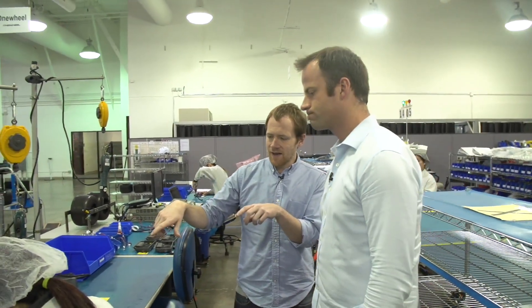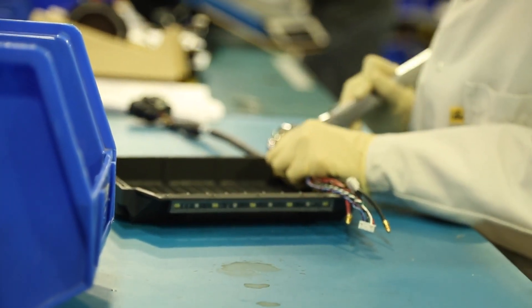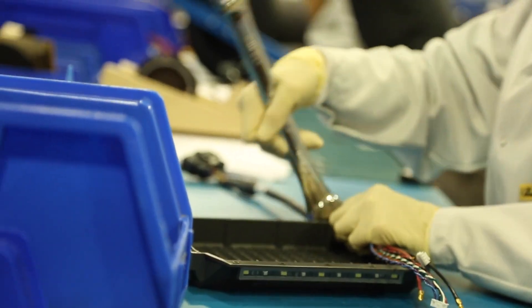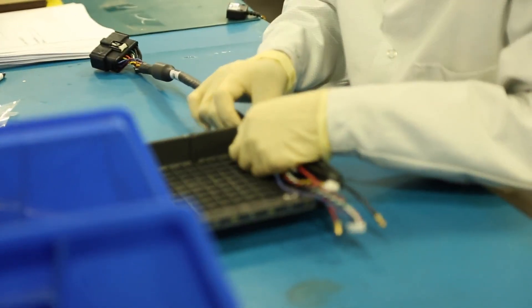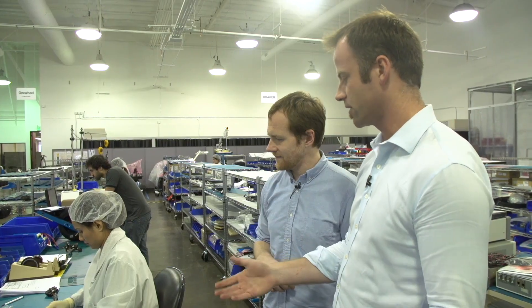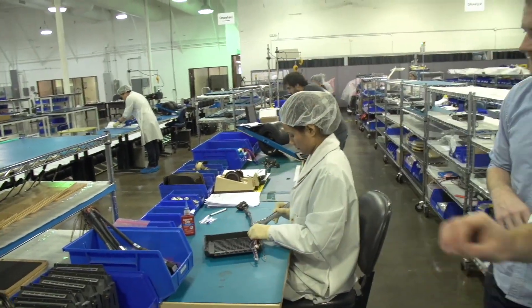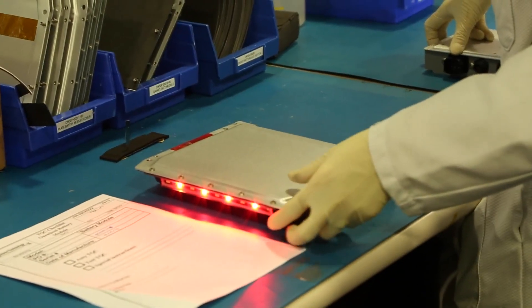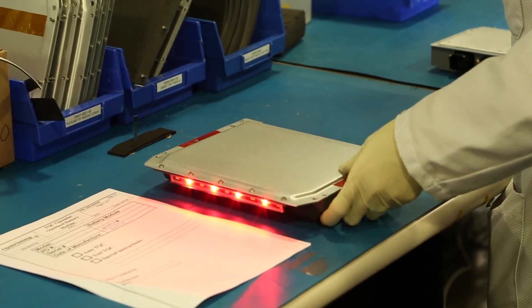On one side of the Onewheel is the controller and on the other side is the battery module. Here she's building the battery module, which holds the powerful lithium iron phosphate battery and also has the cable that connects the two sides — connecting the battery to the motor controller. You'll also see in the front there's a little strip of LEDs — white and red on either side — so that depending on which direction you're going, you always have a headlight and a tail light.